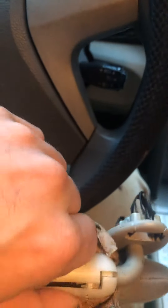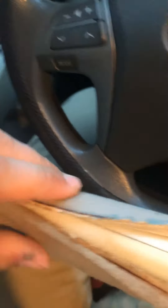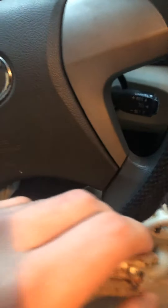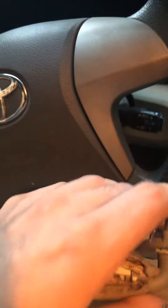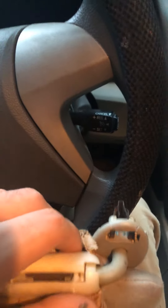I'm going to duct tape it or gorilla tape it. Get it tight so it stays all the way down to where it stopped, then I'm going to stitch this back up and throw it back in. It's going to be like nothing even happened. It was getting to the point where it was in my way while driving, so I couldn't really see, but yeah — that's a simple, quick, and easy fix.